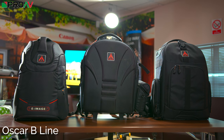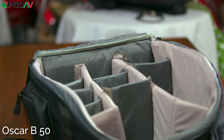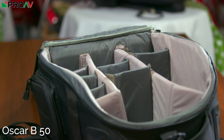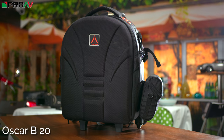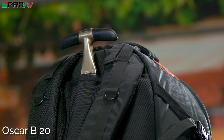The B10, B20, and B50 all feature removable dividers, as you would expect from a camera backpack. The main differences are that the B50 is slightly bigger than the B10, and the B20 is the same size as the B10 but has a rugged outer shell, wheels, and an airport-style handle.